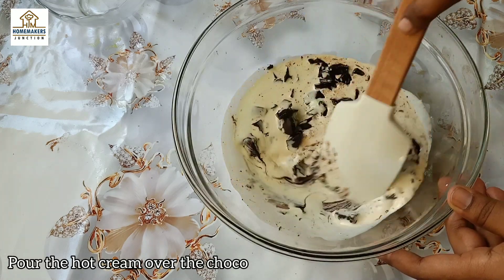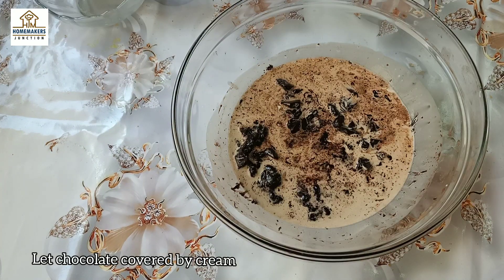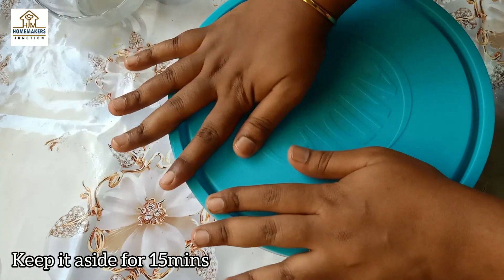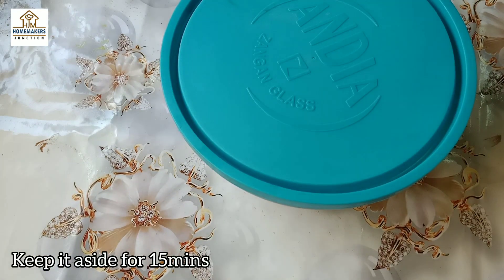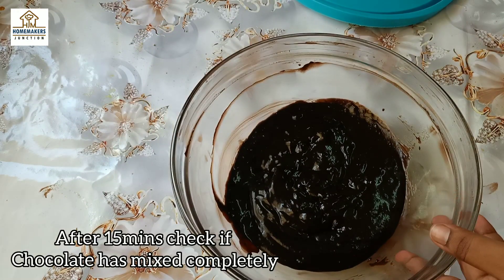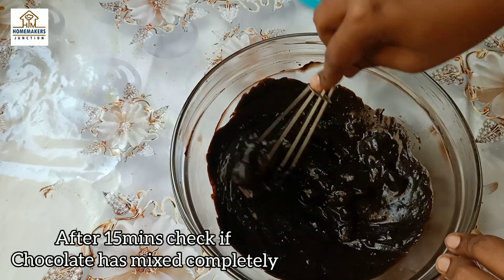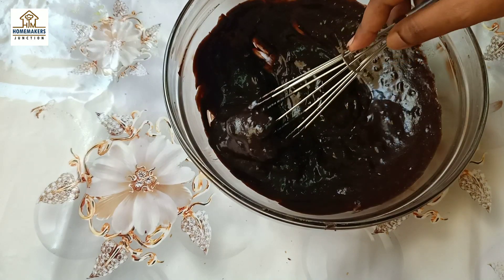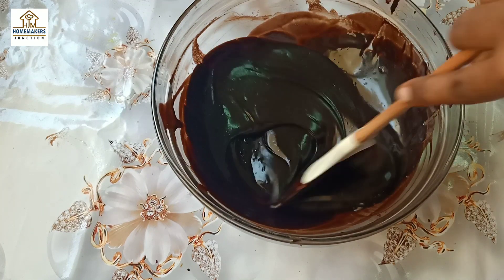Mix and close it for 15 minutes so that the cream will be mixed with the chocolate. Now that the chocolate is melted with the cream, if you have a little bit of milk you can also microwave it — a light heat without the double boiling method.